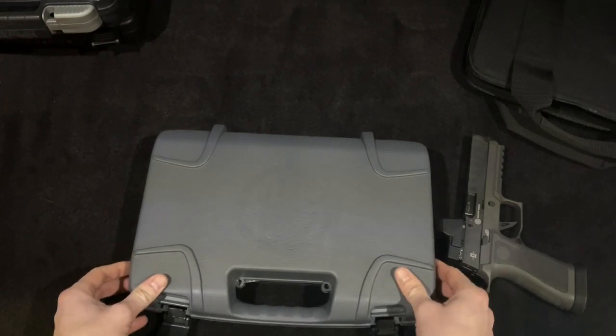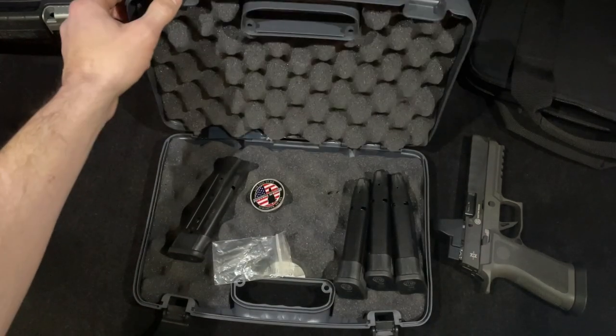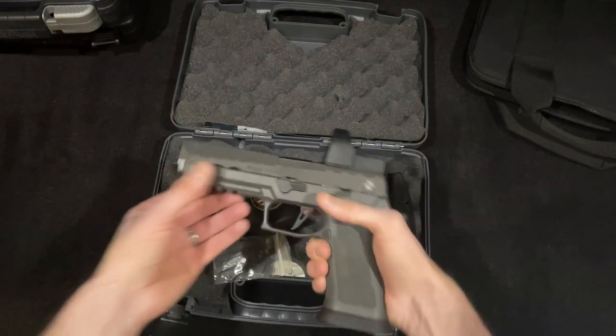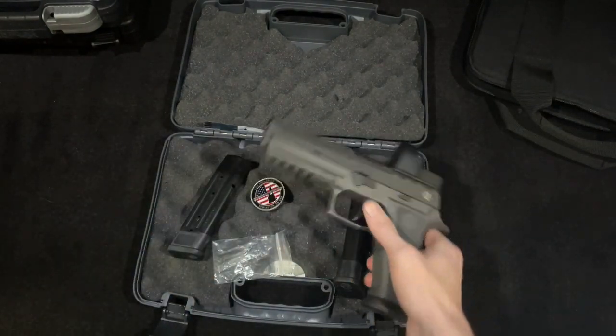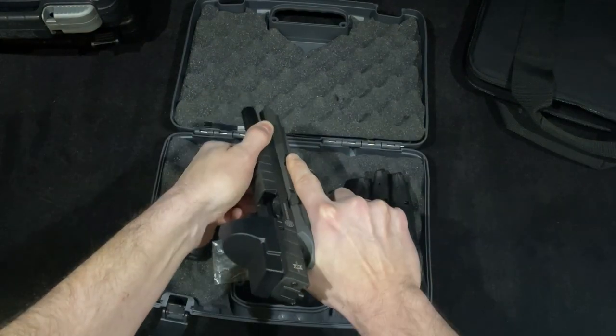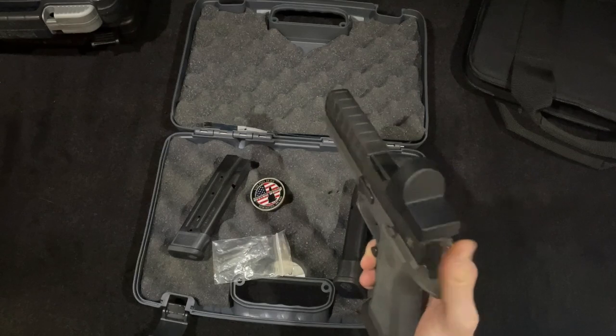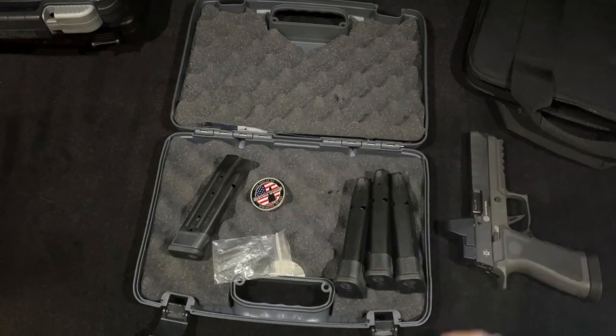It's really nothing fancy, but I think that's the whole idea — it's a workhorse pistol. It's not for show; it has a job to do. Honestly, I don't mind the box. You can fit two pistols in it or your pistol and magazines. Some other 320s do come in fancier boxes and with more stuff, like a free range bag — looking at you, Legion.